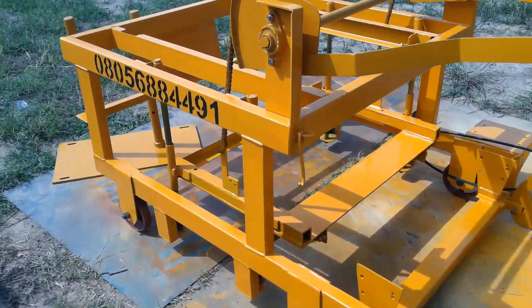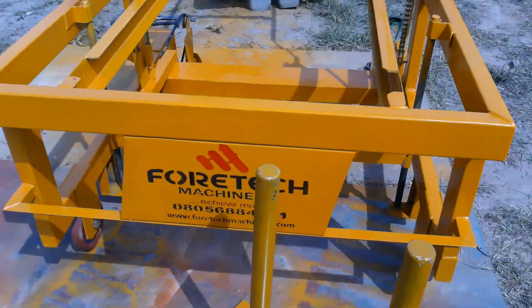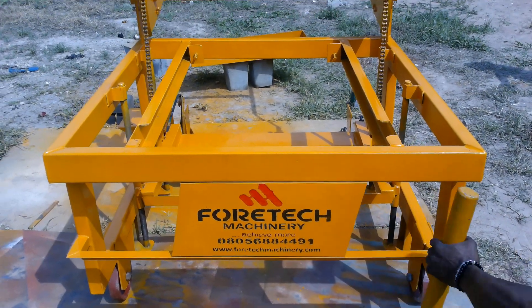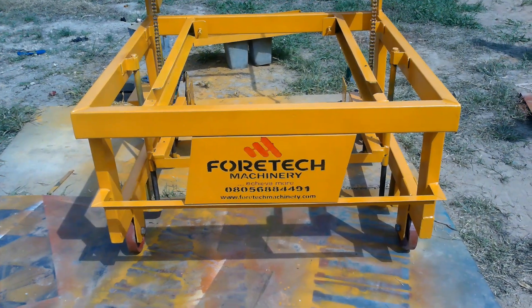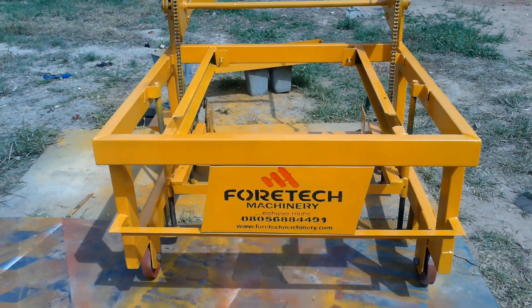This is the FT-300, the egg-laying machine manufactured by Quotech Machinery. We're going to show you how to install this machine for easy installation.